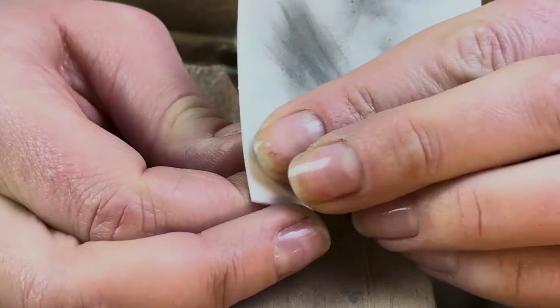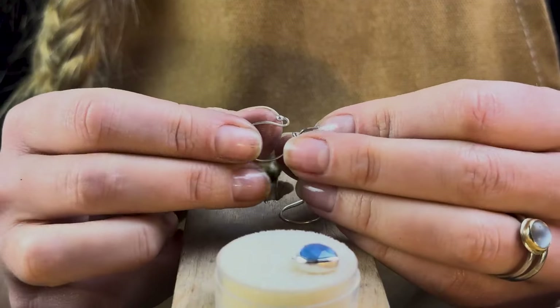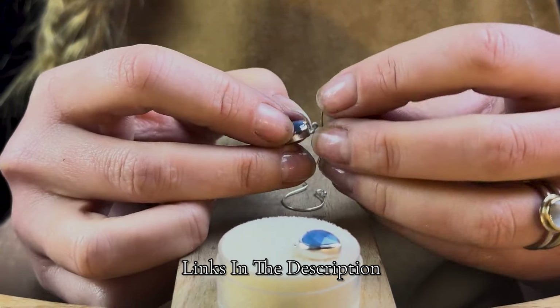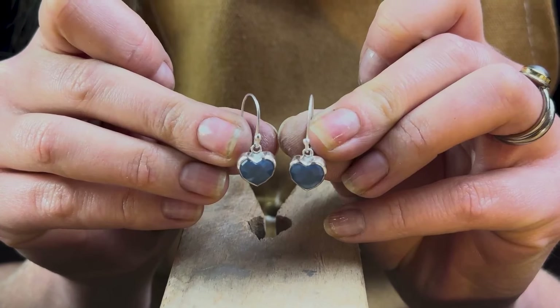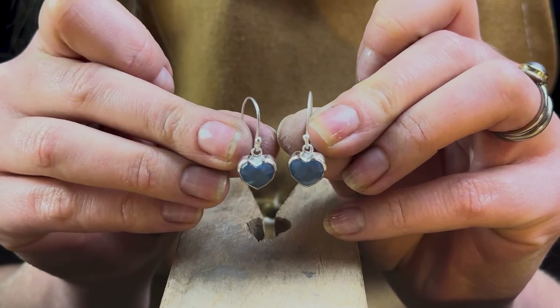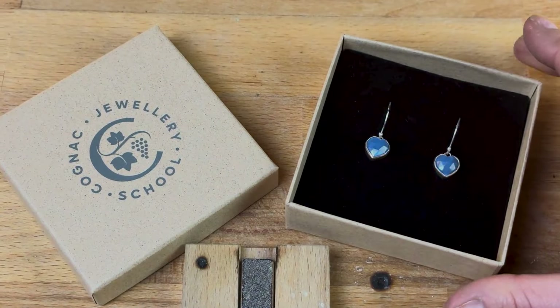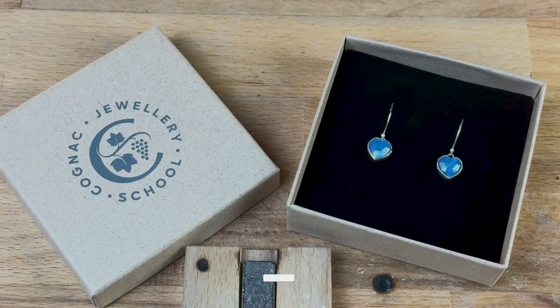Once set, polish with a white polishing pad to bring out the shine and pop them on a pair of earring wires. If you'd like to know how to make your own earring wires, check out the link in the description. And voilà — a beautiful pair of silver heart-shaped cabochon earrings. The perfect gift for someone you love, or better still, for yourself.